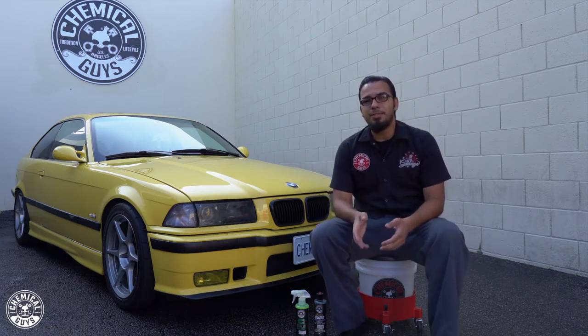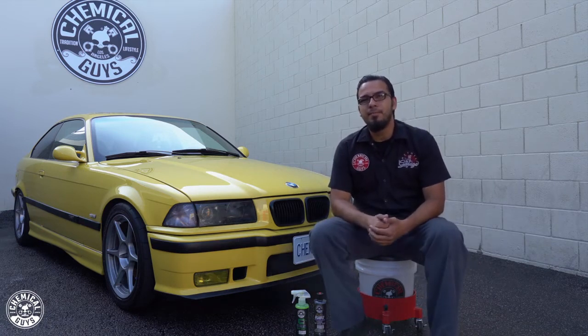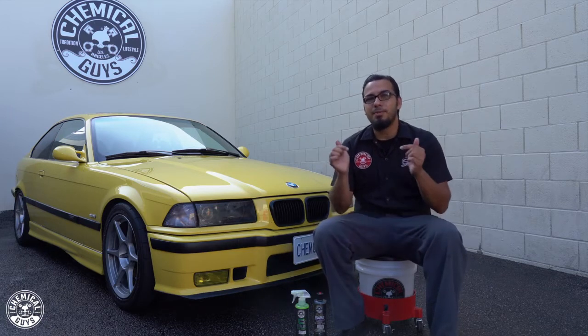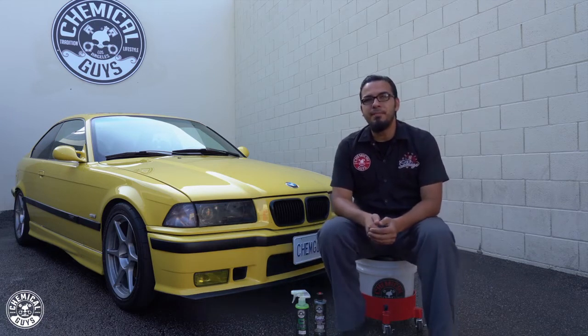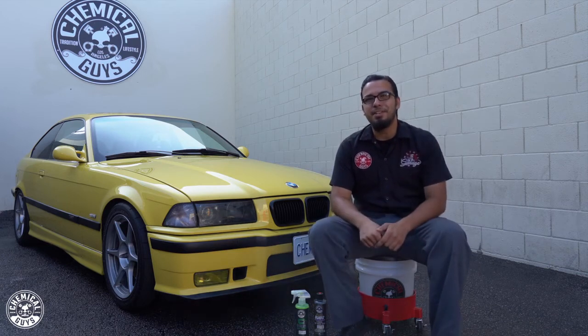If you like these products, check them out on our website chemicalguys.com or at your local Detail Garage for product advice. Come down to Detail Garage Los Angeles to say what's up, and drop your comments below on any future videos you want to see. If you liked today's video, hit that like and subscribe button and we'll see you guys next time right here in the Detail Garage.